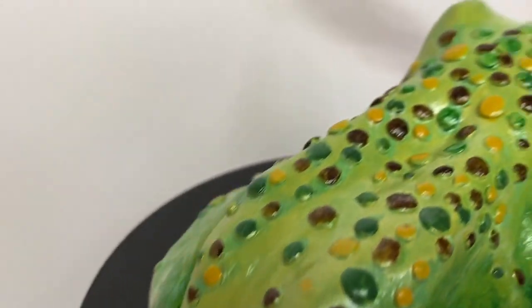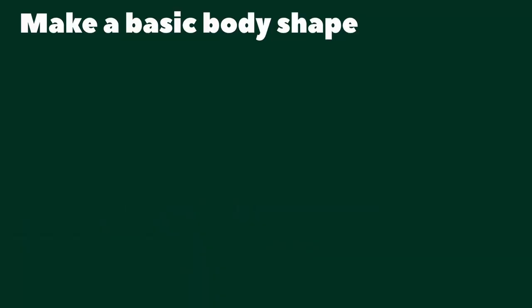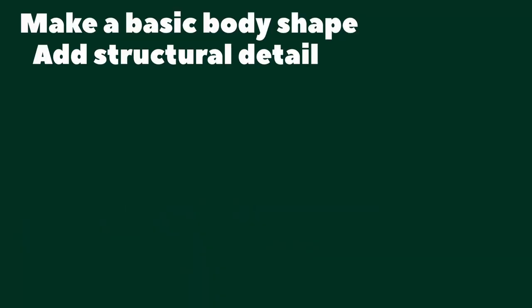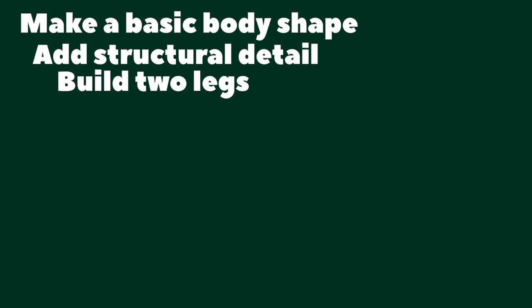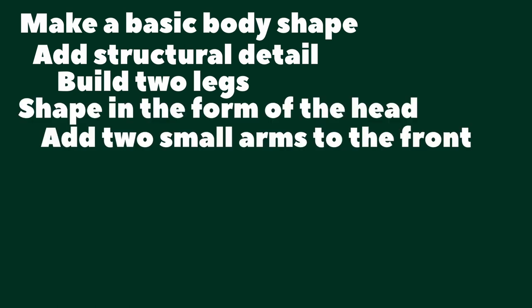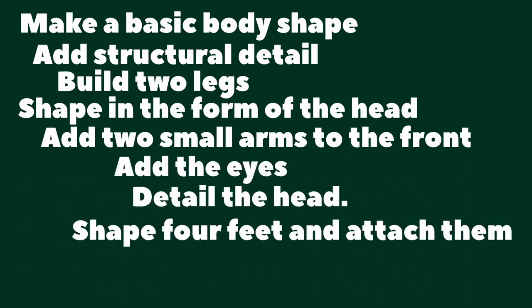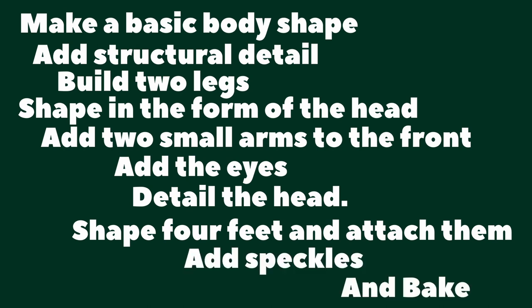Hello! My name is Patrick, I'm a sculptor, and today we're going to make a frog. We will make a basic body shape, add structural detail, build two back legs, shape and form the head, add two small arms to the front, add the eyes, detail the head, shape four feet and attach them, add speckles, and bake. We won't be painting in this video, but if you'd like to learn more about painting, let me know.